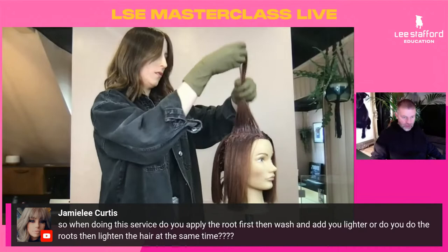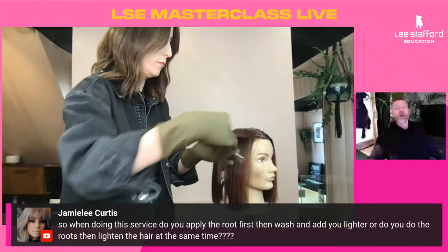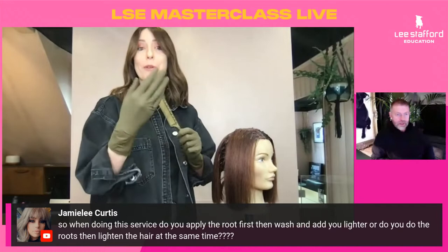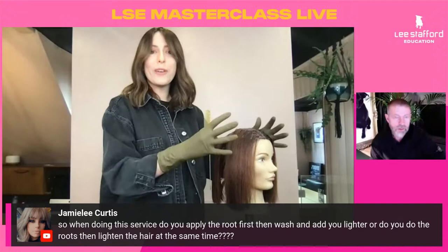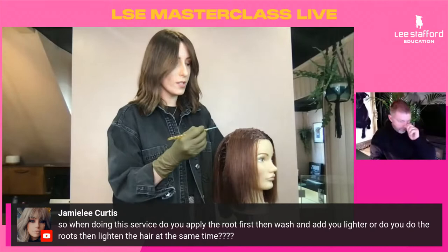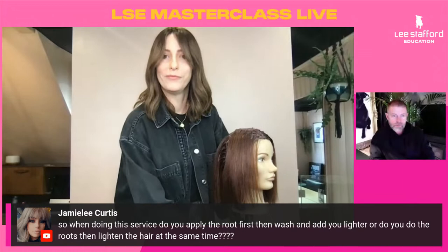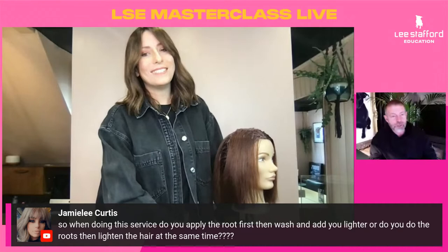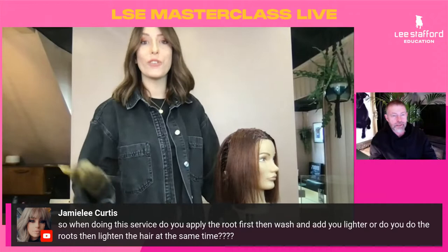Jamie Lee asks: do you apply the root first, then wash and add your lightener, or do the roots then lighten at the same time? Remembering that time is money and they're squeezing in a service — we need to keep it as quick as possible. So we're going to do the roots today, and then straight away, before I've even rinsed the roots off, the roots are starting to develop and I'm going to go in and apply my lightener.